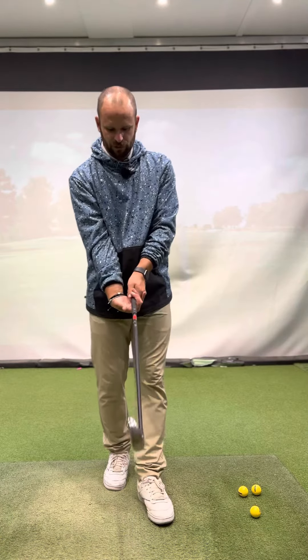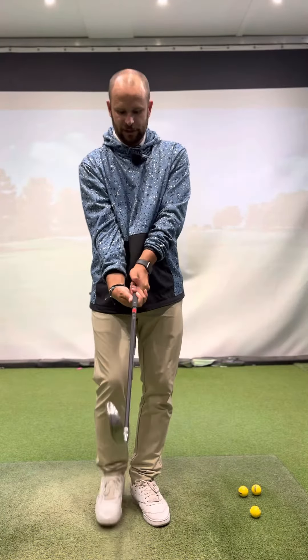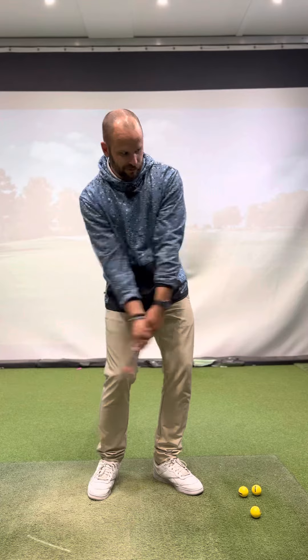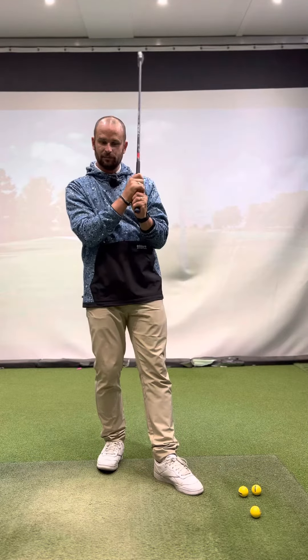If we go for a strong grip, you can see more of my nails on my hand here. What that will encourage is, if you go through, we're going to slice the ball — or if you activate your hands, you're going to get the ball going left. You can see how inconsistent that could be.